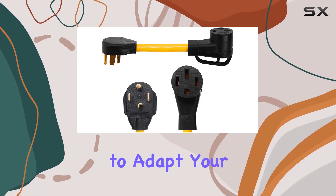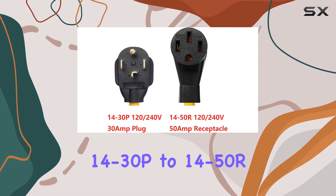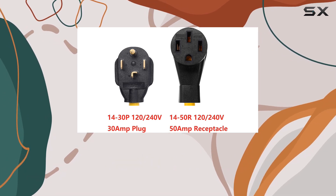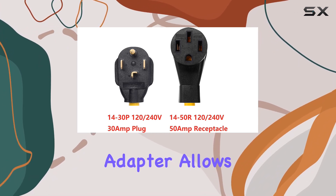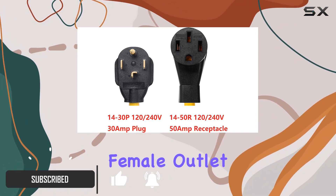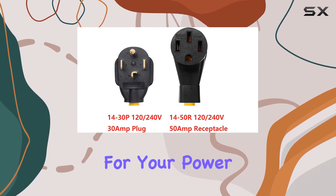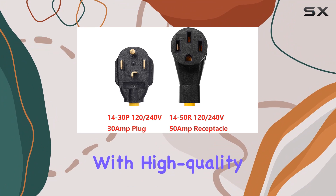Looking for a reliable solution to adapt your power outlets? The One-Tack NEMA 14-30P to 14-50R adapter might just be what you need. This adapter allows you to connect devices requiring a 50-amp four-prong female outlet receptacle to a 30-amp four-prong male plug, opening up a world of possibilities for your power needs.